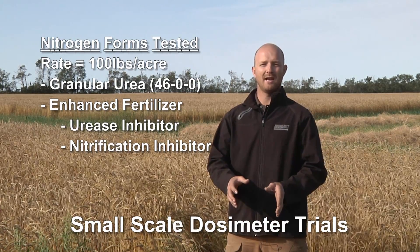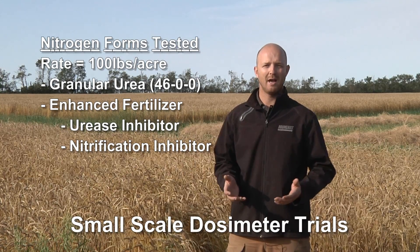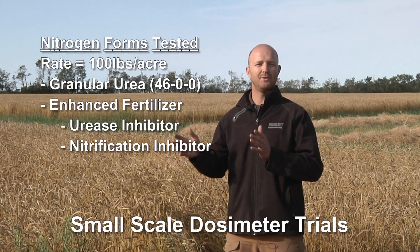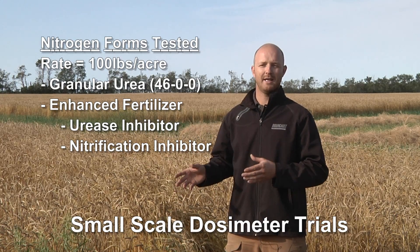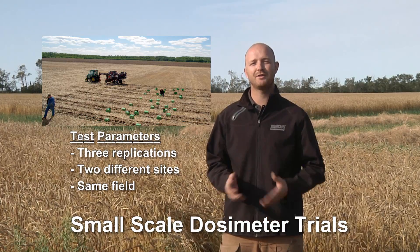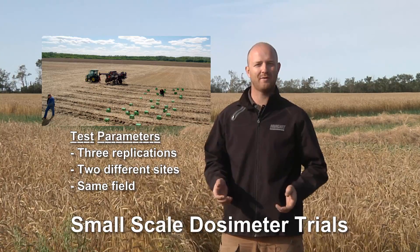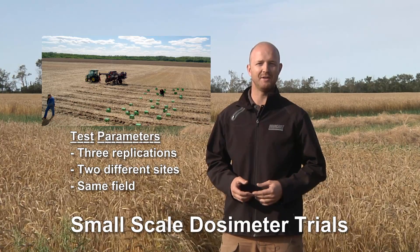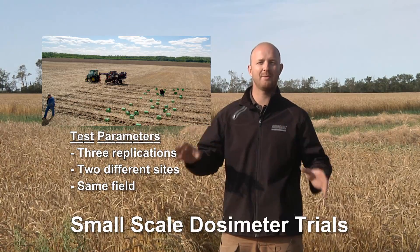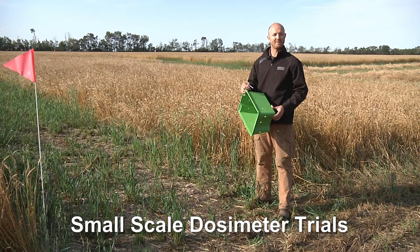The enhanced fertilizer also has a nitrification inhibitor built into it. The purpose of comparing efficiency-enhanced fertilizer to straight urea is to see the differences in losses. Every treatment was replicated three times at two different locations in the field, and every treatment was replicated three times at each location.